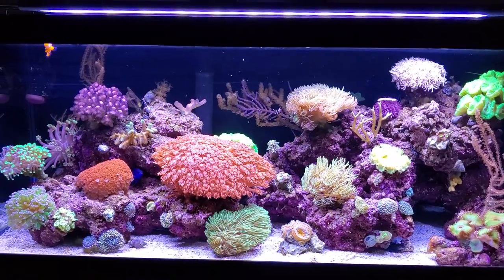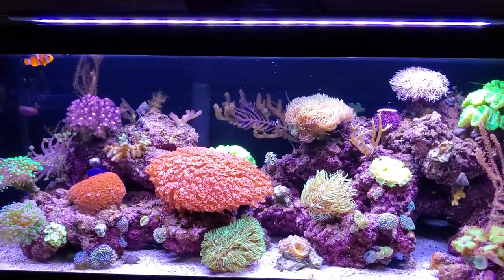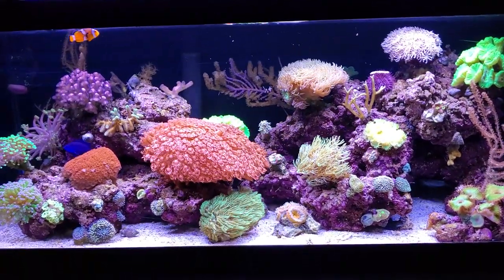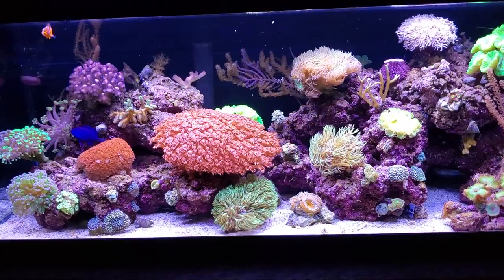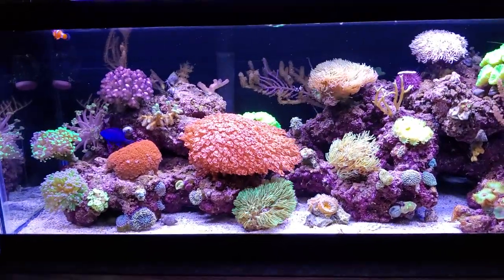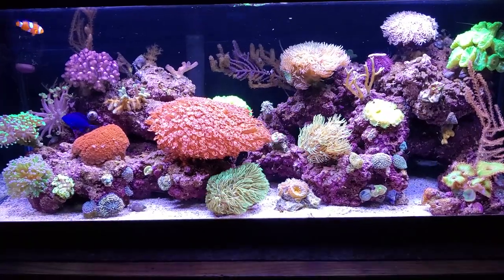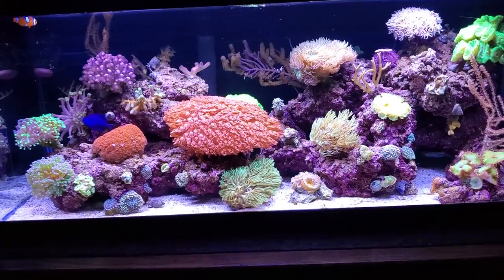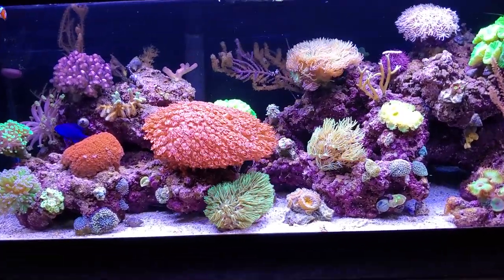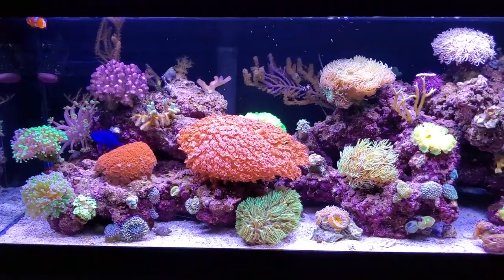My fish aren't all out and awake yet — I don't know where my tail spot blenny is, usually he's out swimming around. I pray everybody's having a great fall — we're a few days into November. I hope your tanks are doing well and your corals are happy and fluffy. Blessings and happy reefing.